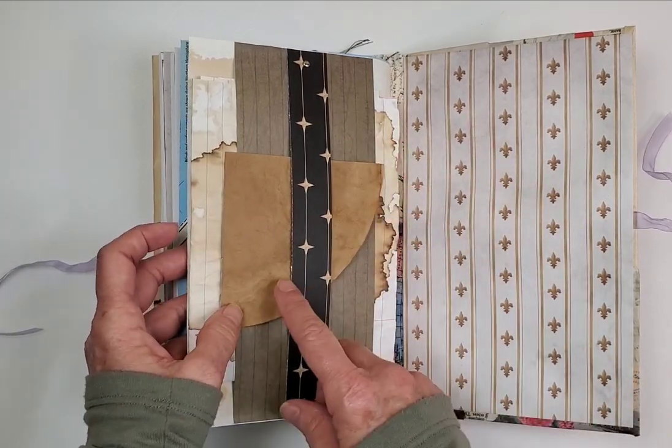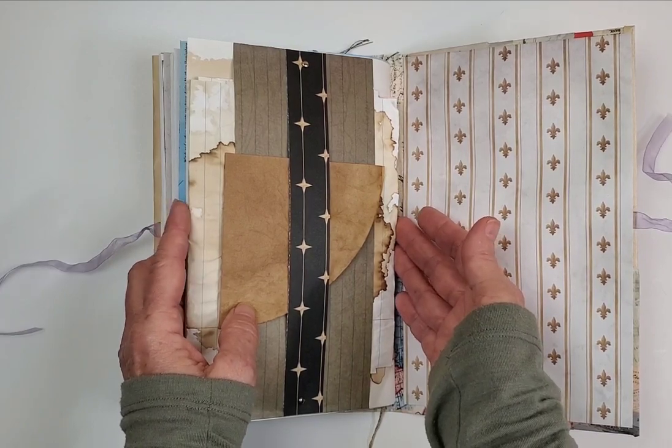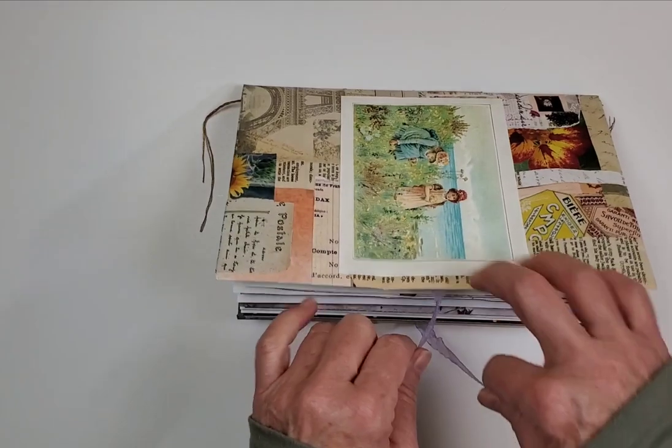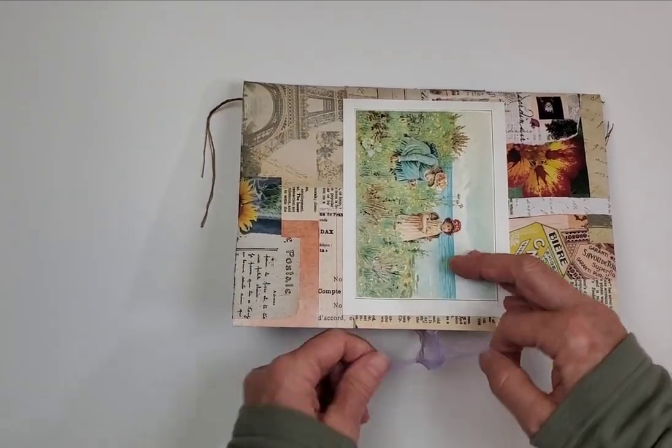The back of the book features a kind of double belly band. I've put one of my coffee-dyed filters in here and a couple more sheets of coffee and tea-dyed paper. This book is $35 and it is $5 to ship.